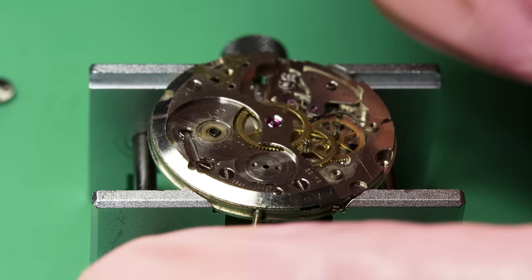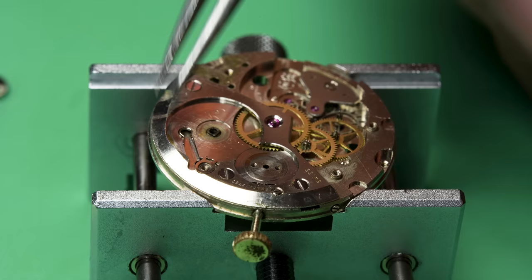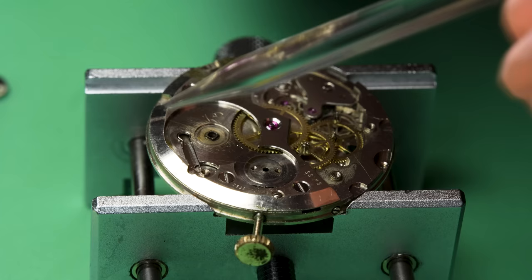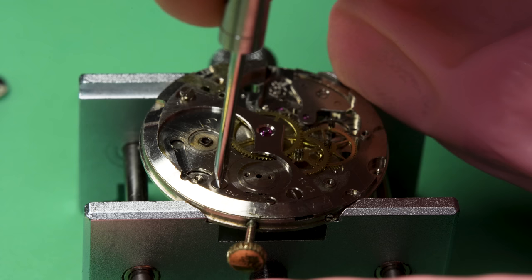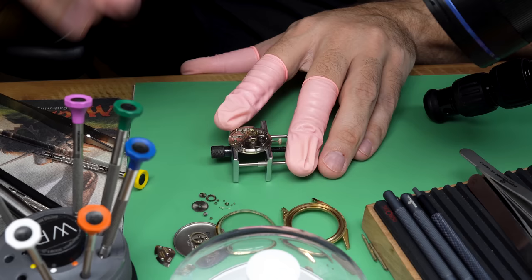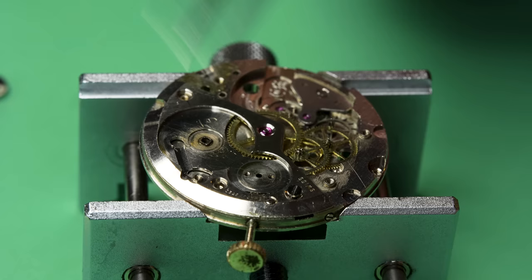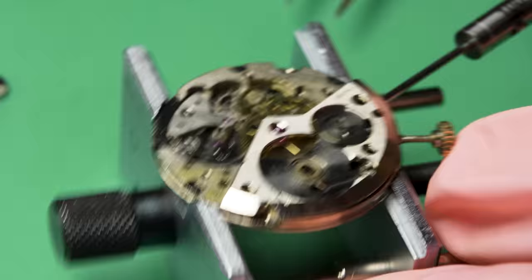I can take the click screw out, which will allow me to take out the click spring and the click itself. A click is just a ratchet — a device that allows a wheel to turn in one direction but not back the other. The spring I'm taking out is just the tension for that ratcheting action. It's really pretty simple. When you actually get into the inside of the watch, each individual interaction between two watch parts is actually simple — it's only when you zoom out that it gets dauntingly complicated.